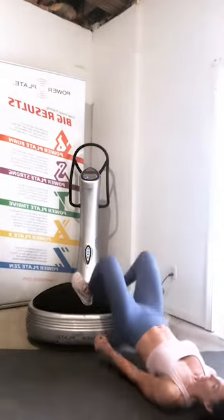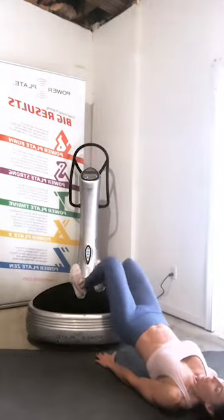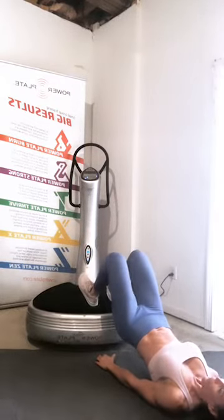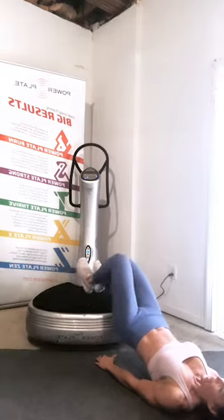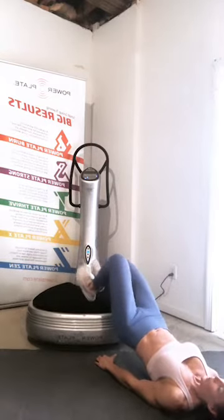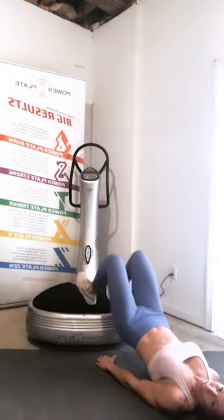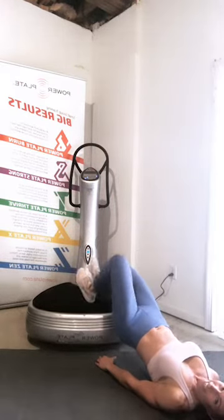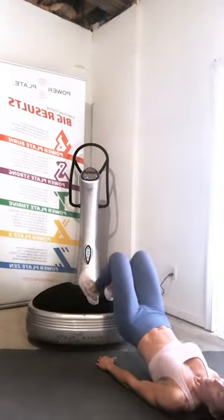Back down to that glute bridge — this time your feet are going to walk forward and back, forward and back while you hold that glute bridge. Come on down, get your feet up on that plate. Walk forward and back — just a couple of inches forward and back — keeping your hips nice and stable. We're going for a full 30 seconds. Ten seconds left.